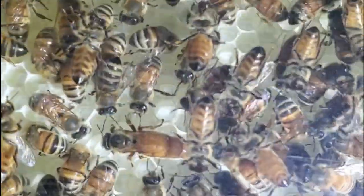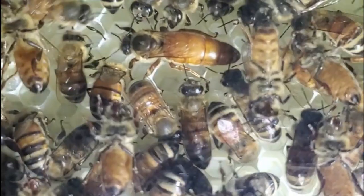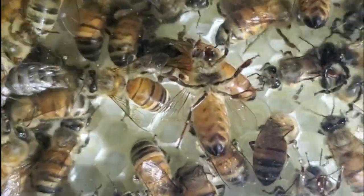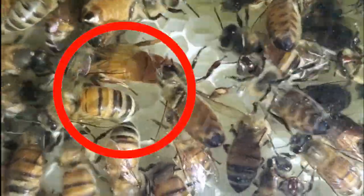And here's a shot of my queen. Can you see her? She's the one with a really long body — and that's her right there.